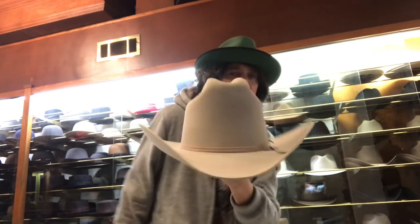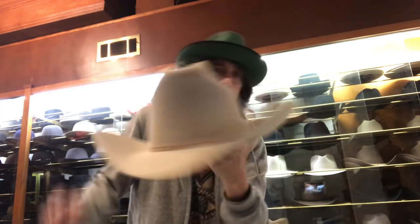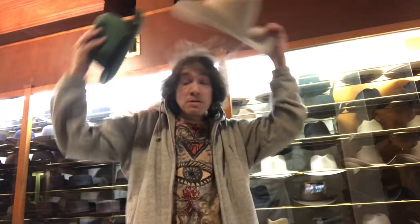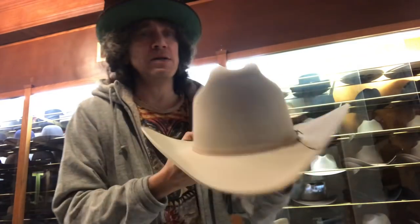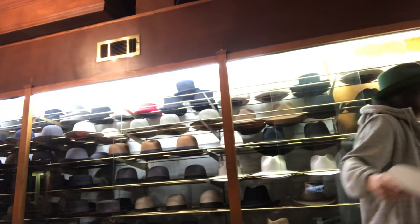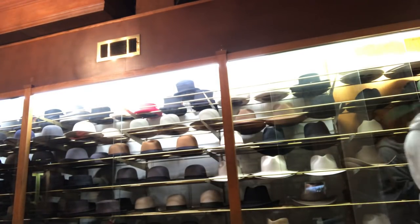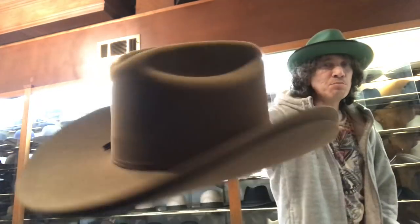This is the tallest, biggest hat we sell. There are bigger ones, but you've got to be a tall guy to wear this. It's the real deal — the Rancher. The guys who had the ranches had money, so it's a tall, almost dressy hat. It comes in silver belly, black, acorn, and light brown.